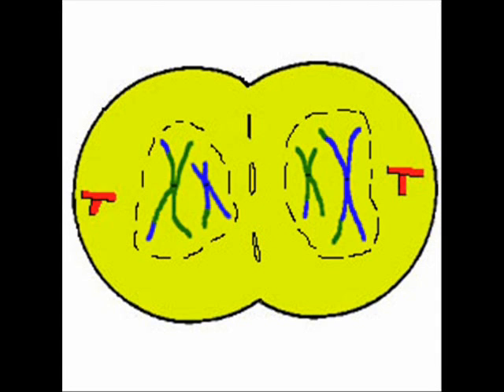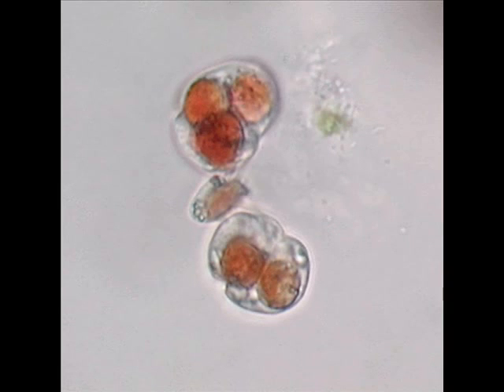There's a pinch in the middle of the membrane — the cell is going through changes. It slips into two identical cells. Cytokinesis is done — let out a big yeah!